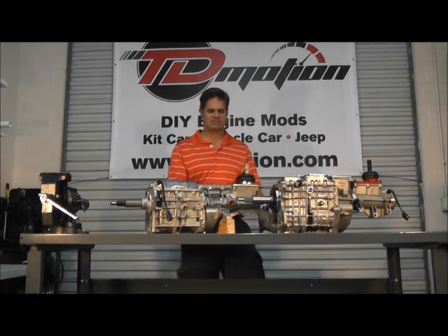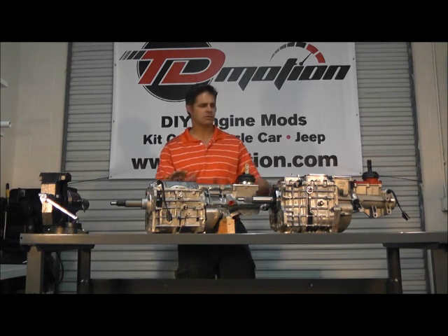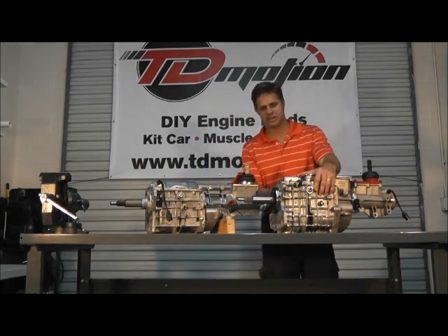Going with a stage one clutch and regular tires, bang for the buck, it's a pretty good transmission. Moving over to the TKO 600, you can see it's a much beefier transmission.